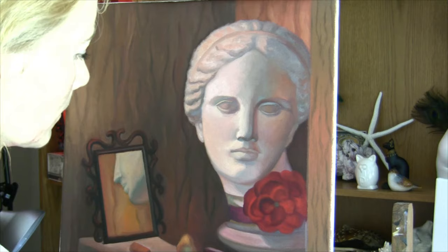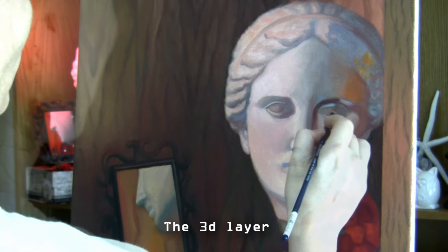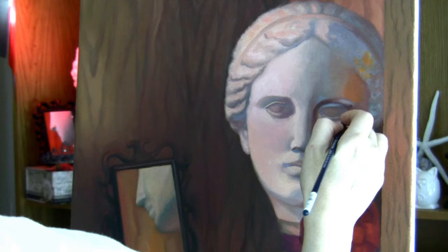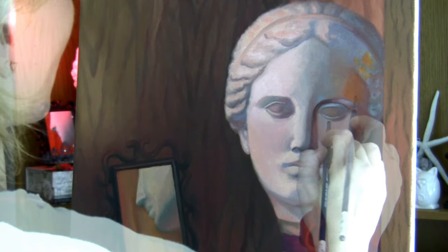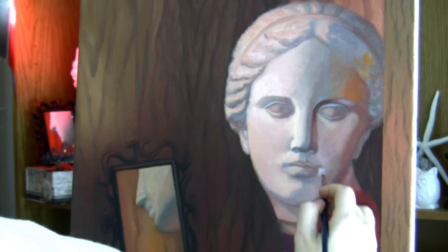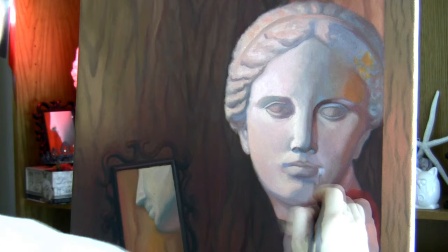When the second layer is dry I go in with refinement of shapes in my third color layer. This is where I pay much closer attention to subtle differences in tone — for instance, the right side of the cheek is in shadow, but there are subtle differences in the tones in that area, and this is where I'm trying to create those differences in paint.